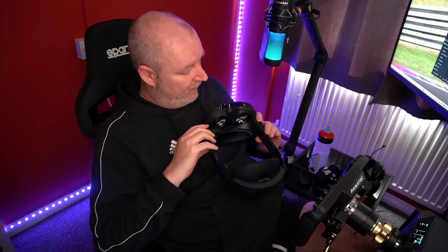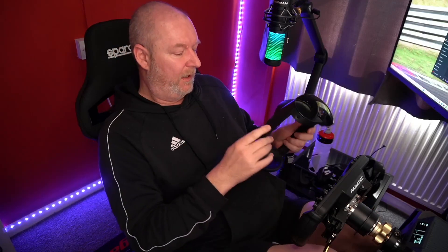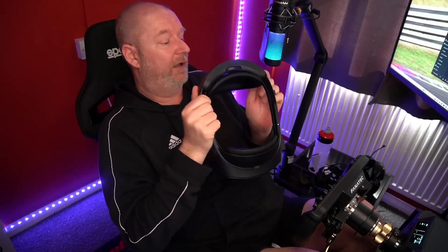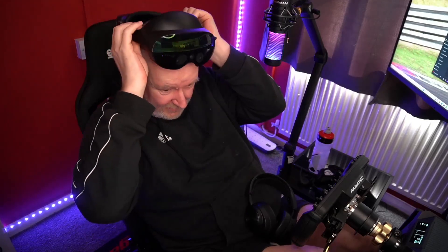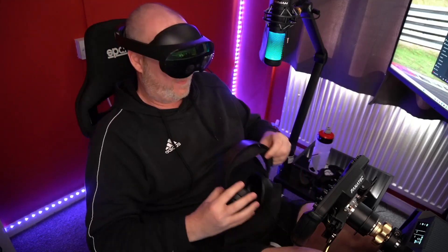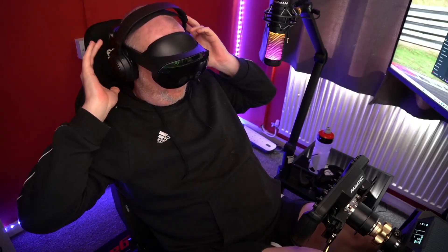The official in-ear earphones are split into two pieces, one for each ear — I might try them to see what they're like. They're another £50 though, so you keep adding extras and it becomes much more expensive. If you want to use over-ear headphones, it's not going to be easy because of the halo head strap; they don't seal properly because of the headband.